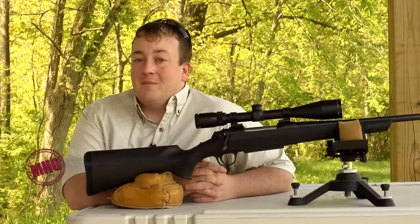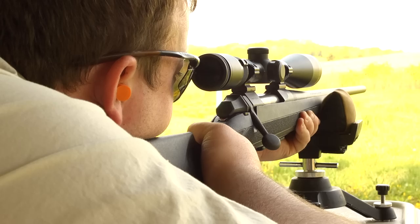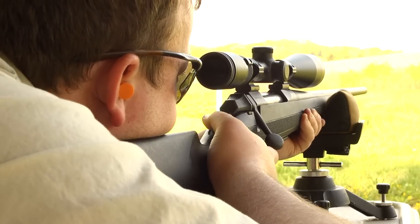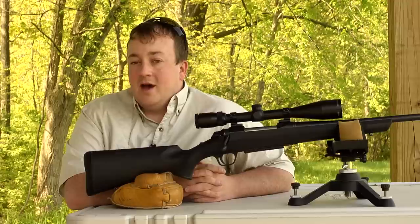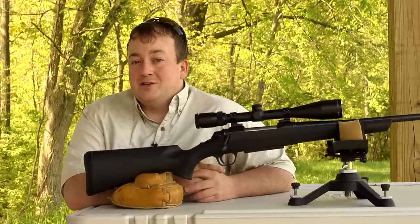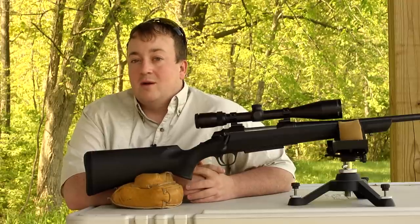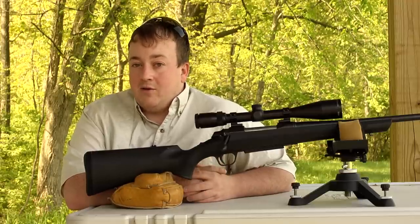Hey everybody, it's Andrew Howard from Must Have Outdoors with a product overview of the Browning A-Bolt 3. Now if you're familiar with the original A-Bolts, the A-Bolt 3 has some added features not seen on the original A-Bolt models. Browning built this rifle to be a value-priced rifle that was still precision built and accurate.